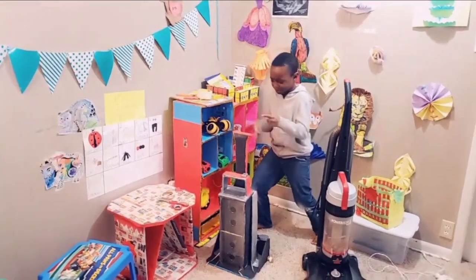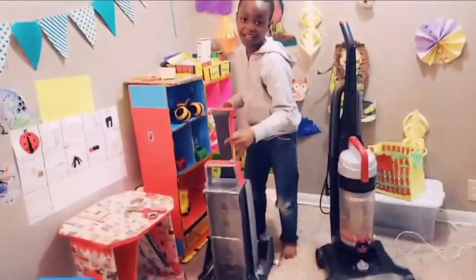It's clean up time! I'm going to be using my new Power Force Turbo vacuum cleaner.